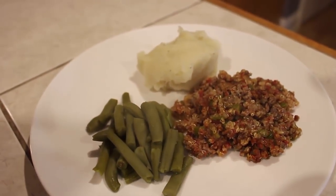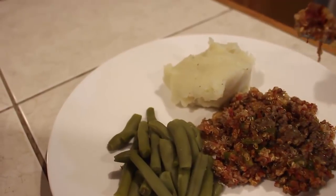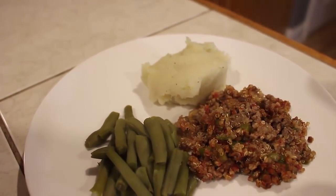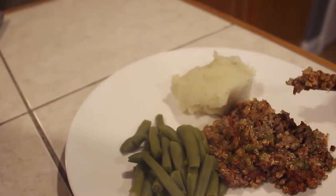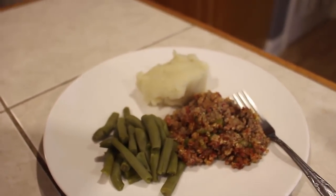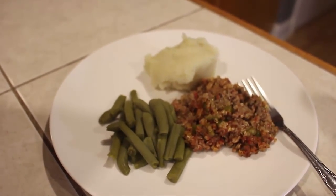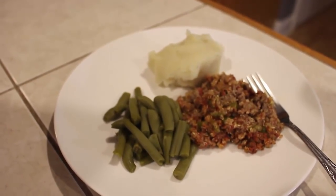Here we have our Living on a Dime hash, with mashed potatoes and green beans. I used quinoa instead of rice, and guys, this is really good! I think I'll make this next week while we have company. This is Living on a Dime at Deep South Homestead — thank you guys!